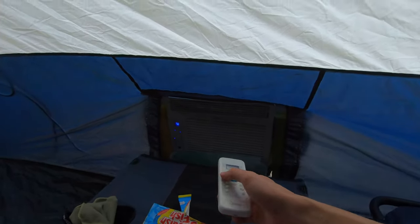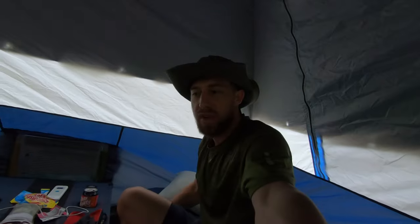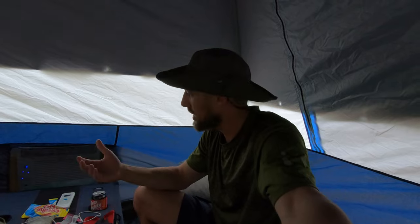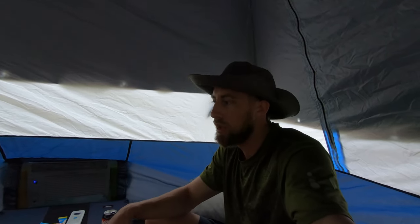There you go, it's running. Now I haven't figured out how to keep the AC unit running the whole time — it does kind of shut off every now and then. I don't know if there's a setting to keep it running constantly, but it definitely cools off the tent very well. It doesn't feel hot or humid in here when it's running. When it shuts off you can start to feel the warmth a little bit, but it stays cool enough until it turns back on.